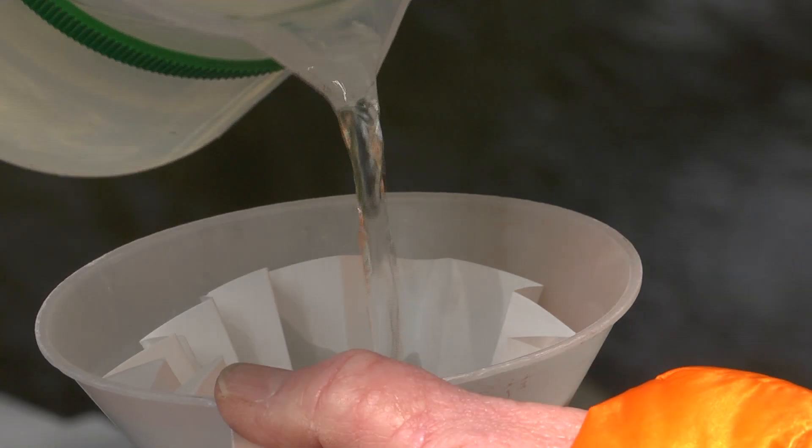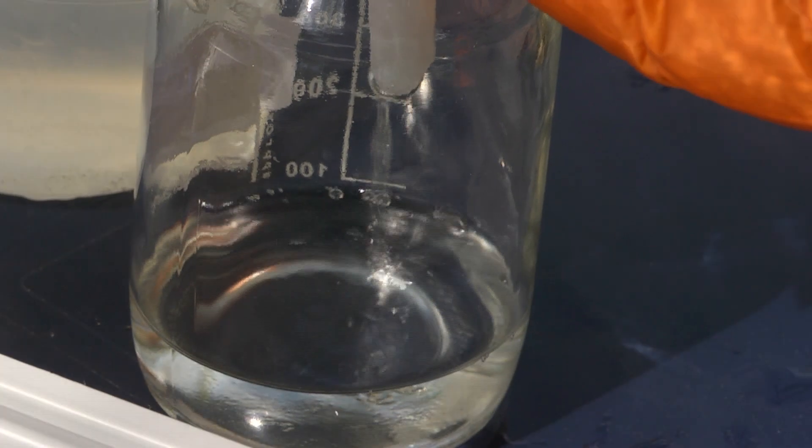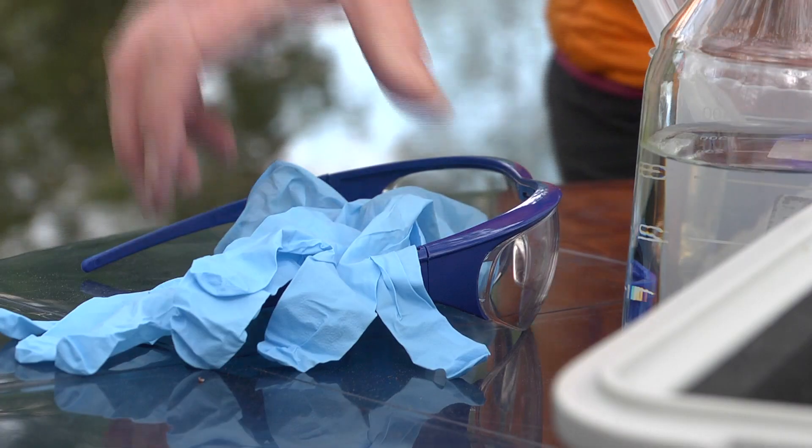In situ, it is enough to filter the sample using a fluted filter to remove suspended solids. Suspended solids would affect the subsequent reading because of settling behavior or scattered light effects.